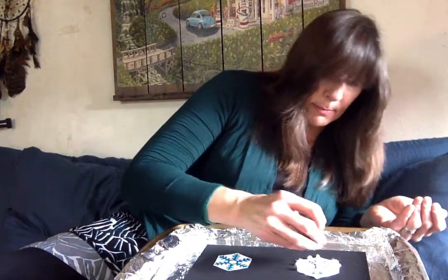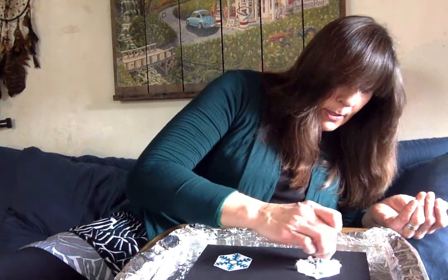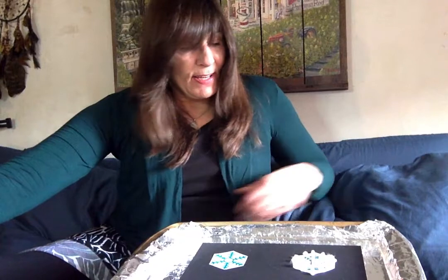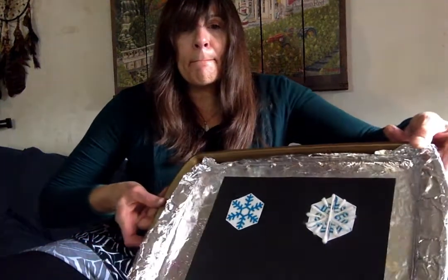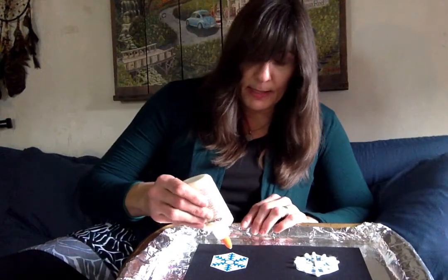If glue gets on your fingers then stuff starts to stick to it and it makes it a little bit harder to do your project easily, so try not to get too much glue on your fingers because it'll make it a little bit more challenging. There's the first one — there it is! I'm going to do the second one basically the same way.